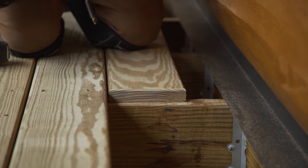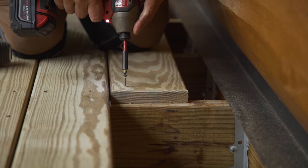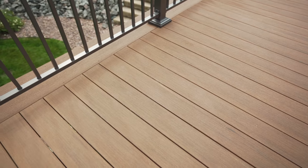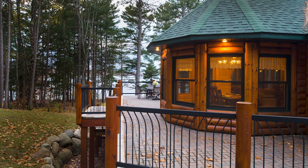Since the decking is protected by the covered porch, we are using high-quality treated lumber. Other great options we offer are maintenance-free composite decking and cedar. And if you have a deck, another great option is permeable pavers.